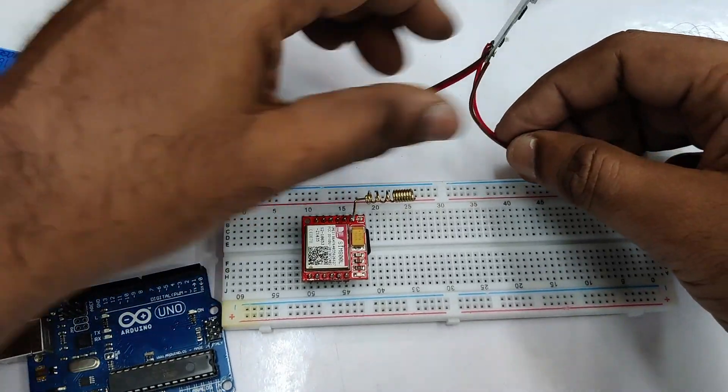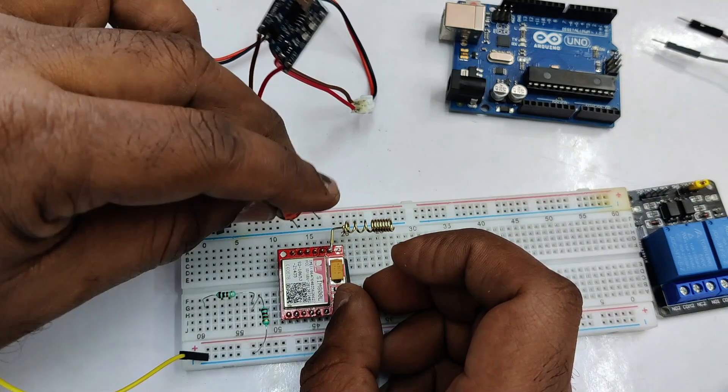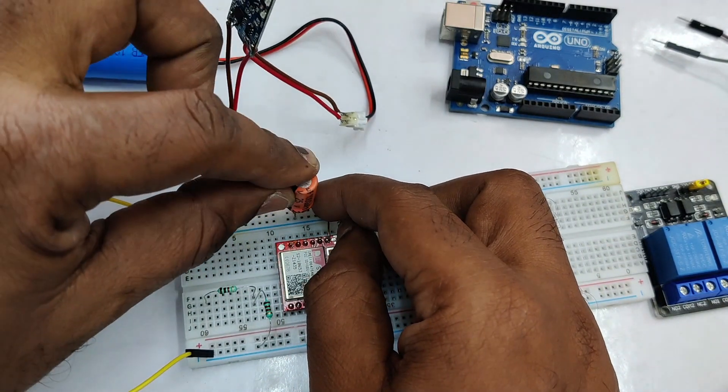Connect the Berg wires to the breadboard — the top rail to positive and the bottom rail to negative. We can also use an electrolytic capacitor for stability of the power source.